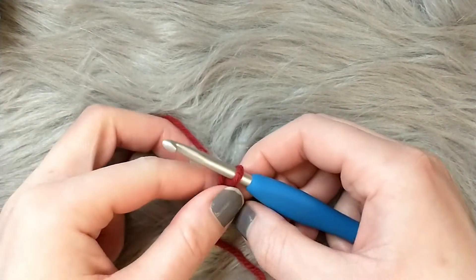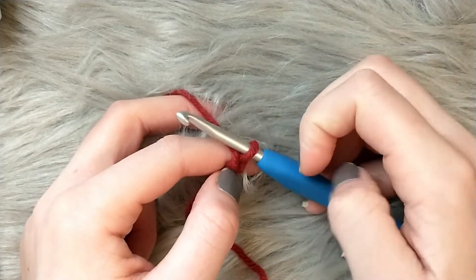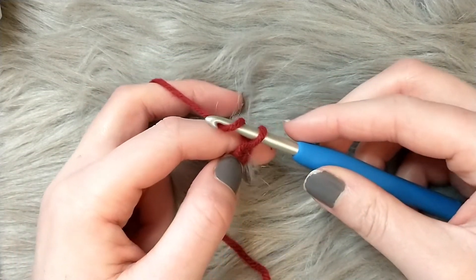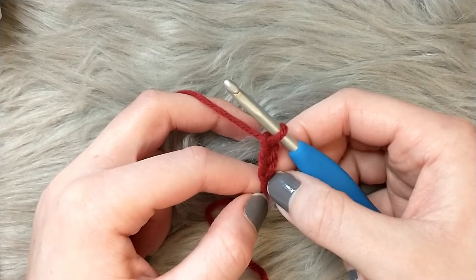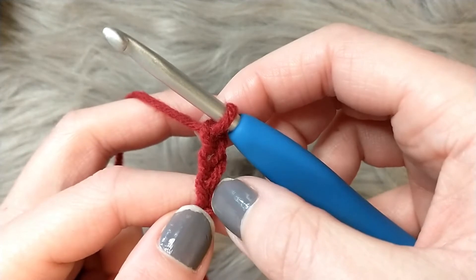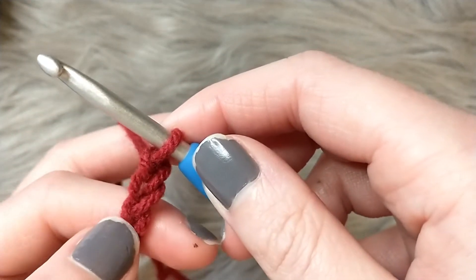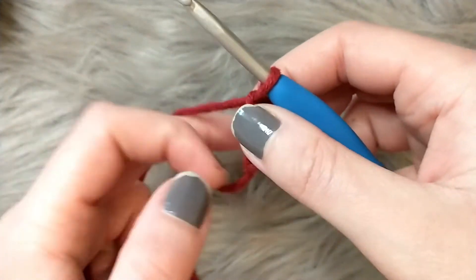When I was learning to crochet with my grandma, making chains was all I did every day! So yarn over, pull through the loop on your hook to make a chain — you'll want to do this 32 times. What you're doing is creating these little chain spaces to work your stitches into for the next round. So that's one, that's two, that's three — continue this until you have 32.